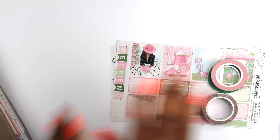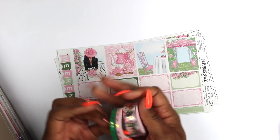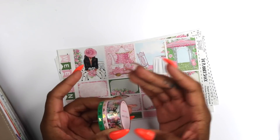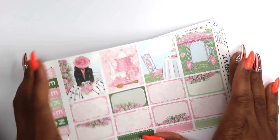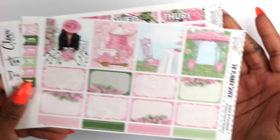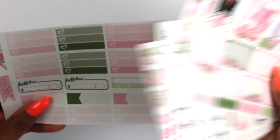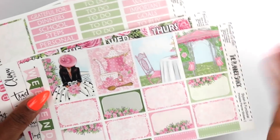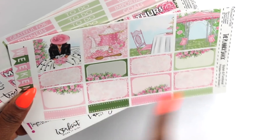So today we're going to be doing our last plan with me in March, and I'm so excited about it because I've made it through the one planner challenge and literally been in one planner. This kit is from the Planner Shack and I just thought it was super cute, simple and easy. I went with the mini kit and not the big one, deciding to go with something a little bit smaller.